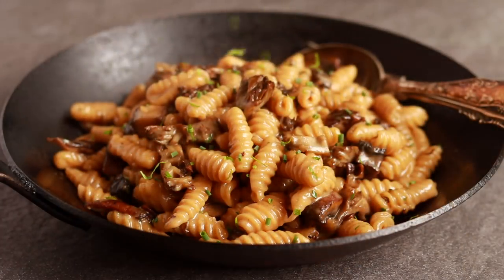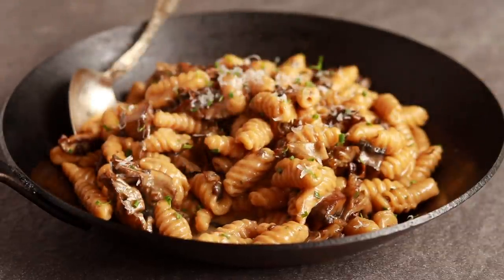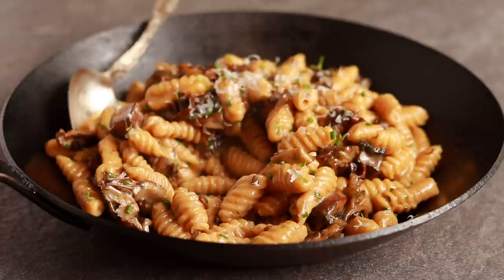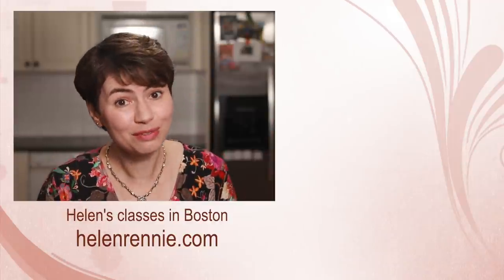This is a phenomenal dish — it's both luxurious and comforting at the same time. I hope you give it a try and make this pasta with someone you love, whether you do it in person or not. Here are more culinary tutorials for you to check out. And if you are ever in the Boston area, maybe I'll see you in one of my classes.